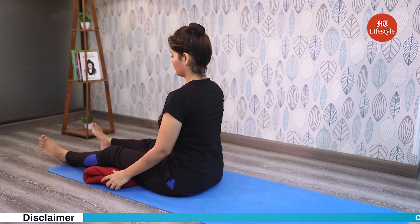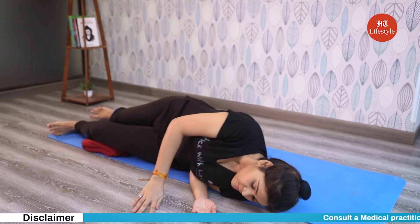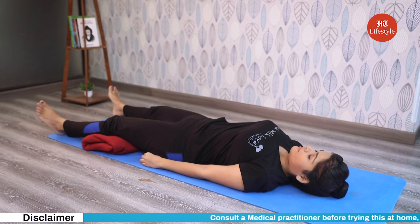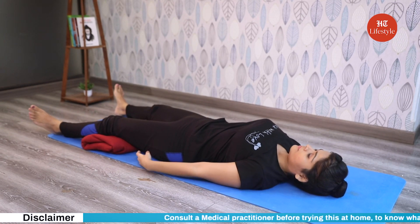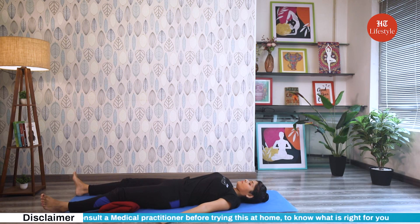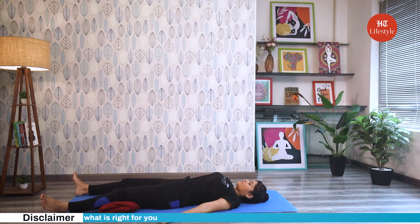Now how to do this pose? Lie down on your back. Keep your legs comfortably apart. Hands away at a 45 degree angle with palms facing up. Keep a pillow or a folded blanket underneath your knees to reduce the pressure off your lower back. Once in this position, close your eyes and focus on your breathing. Try not to fidget during your practice.